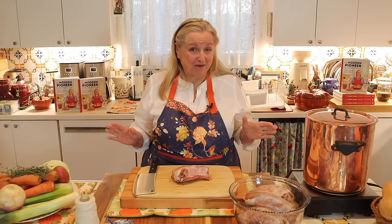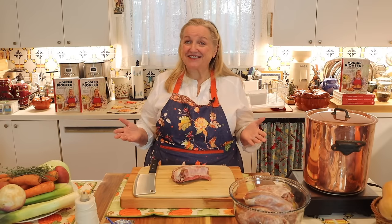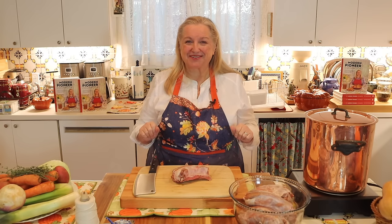Not 100% required, but if you have a nice baguette and some Gruyère cheese on hand, that will be perfect. I'll show you how we'll use it when we prepare the meal to serve.